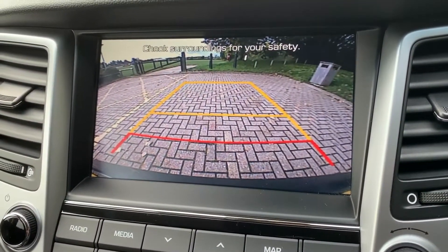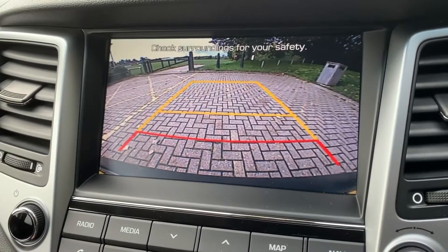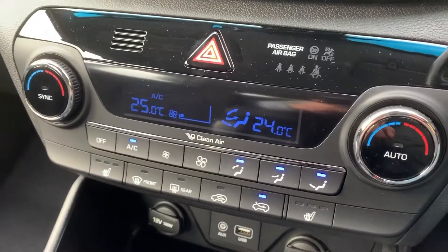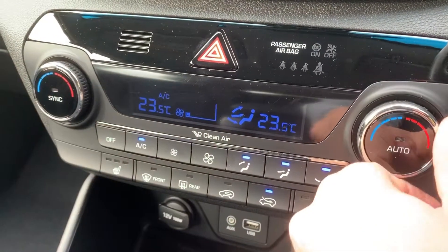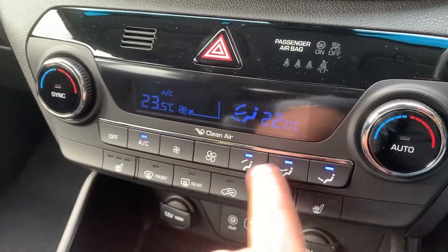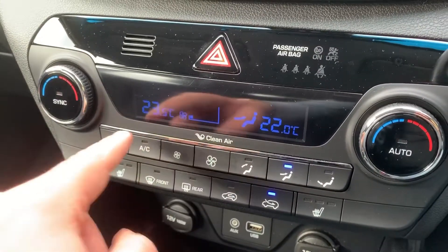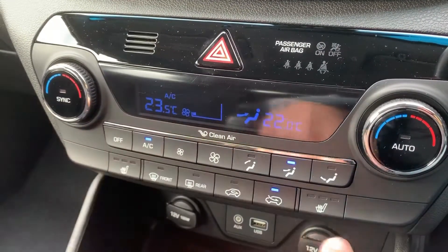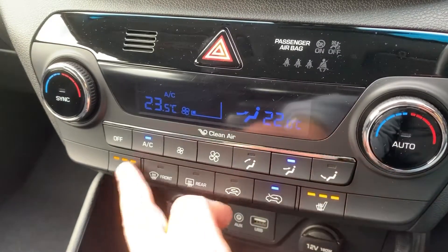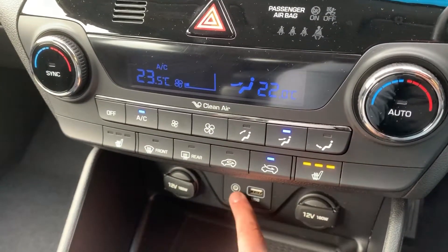If I pop the car into reverse, we have a full colour reversing camera. This car's also got satellite navigation — there's a full video showing that working on both our website and our Facebook page. Working our way down, we have the dual zone climate control, so you can adjust the passenger temperature and the driver temperature independently, control the fan speed, and determine where within the car you'd like the air to be distributed. This button turns the air conditioning off or back on again, and at the bottom here we have heated driver and passenger seats, both with three different heat settings each.